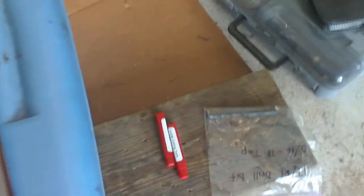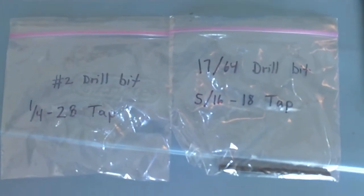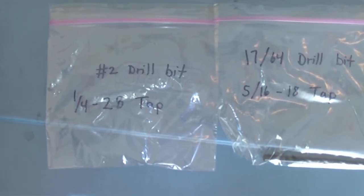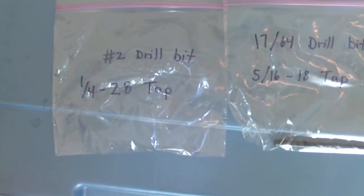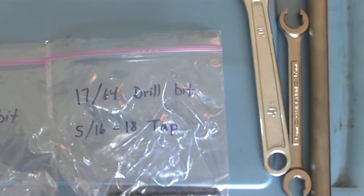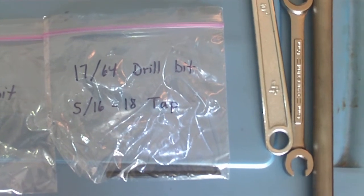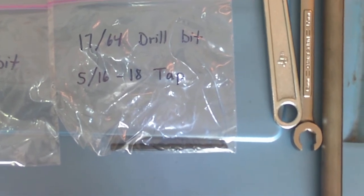Here are the sizes. Hopefully you can read that. That's a number two drill bit with a quarter by 28 tap — that's for the smaller of the two holes I'm doing today. And over here is the 17/64 drill bit for a 5/16 by 18 tap.